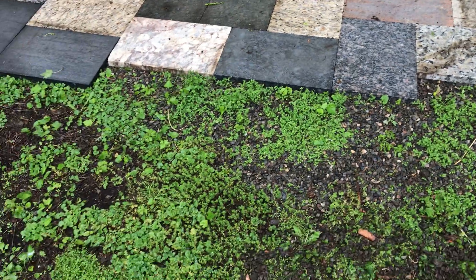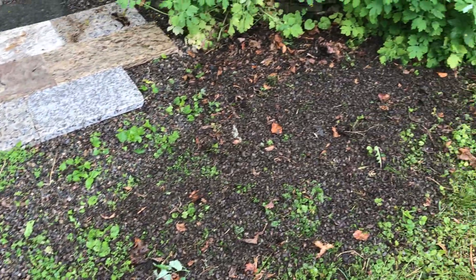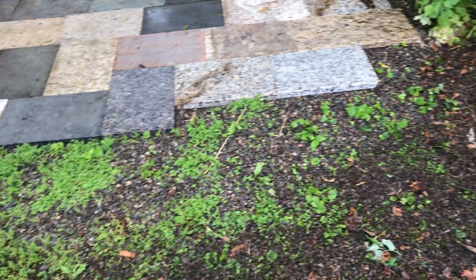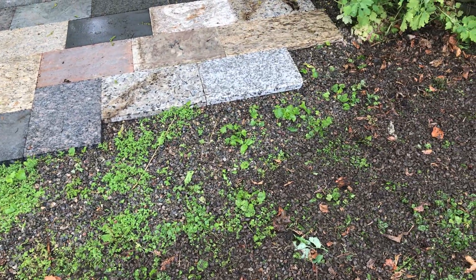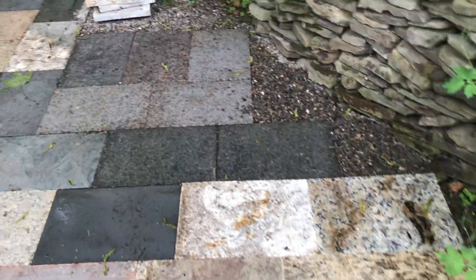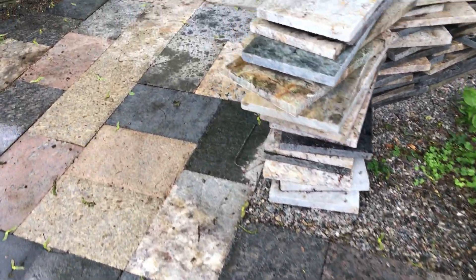We have a few extra here. What I'm going to do is bring the area out a little bit further, put some more crushed stone down — not much, just a little bit — and then that might be it. But it's looking really good.